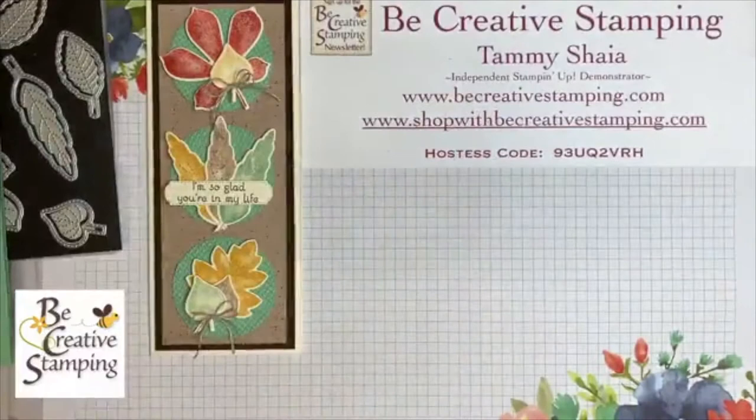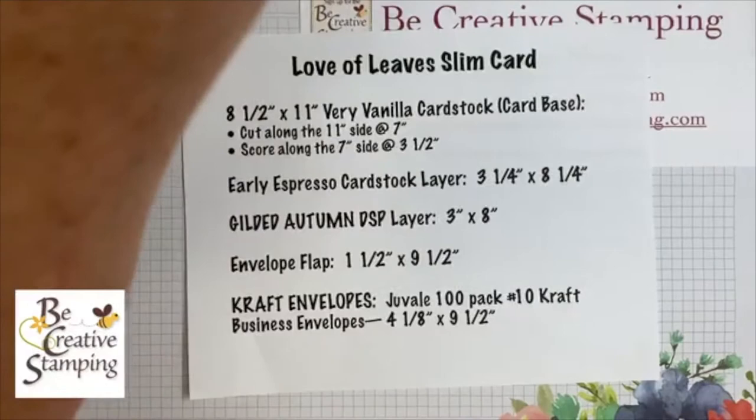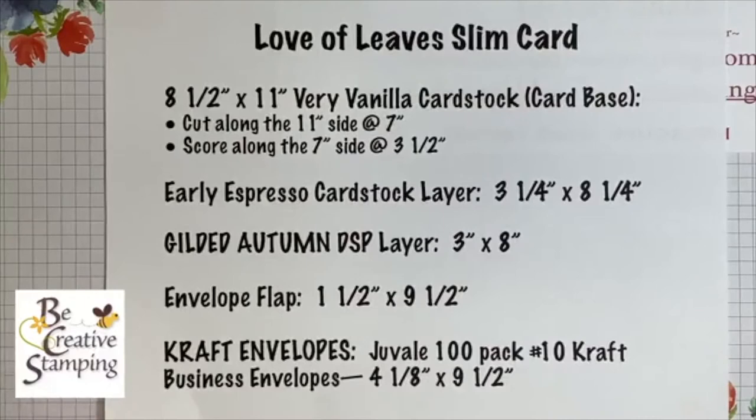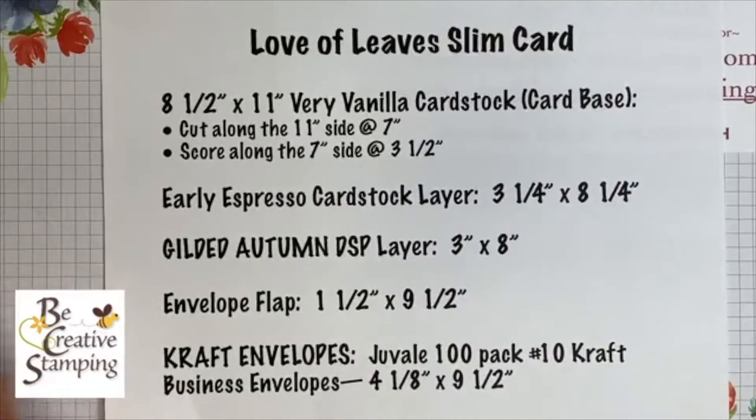Let's do measurements. I'm going to give you a few minutes to do a screenshot if you want, or you can take a picture with your phone. I'll explain the envelopes in just a minute.